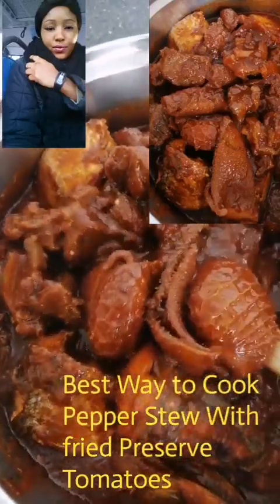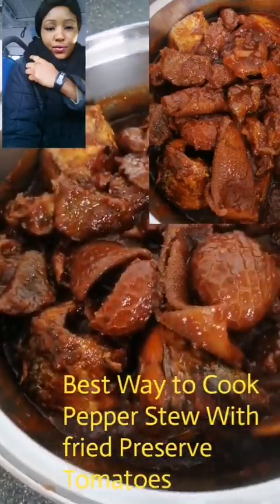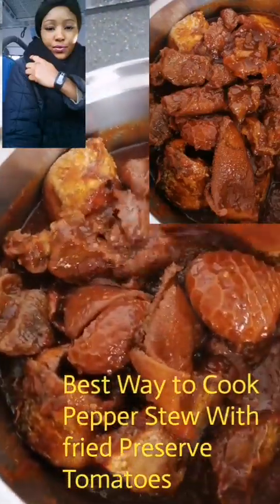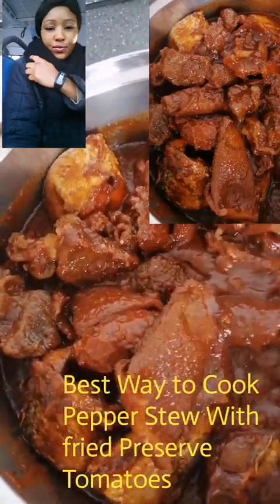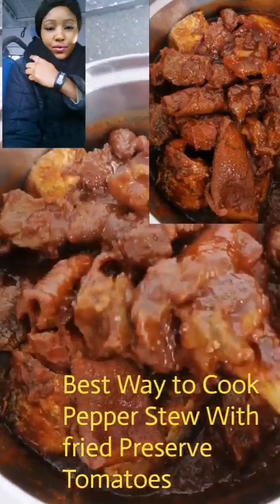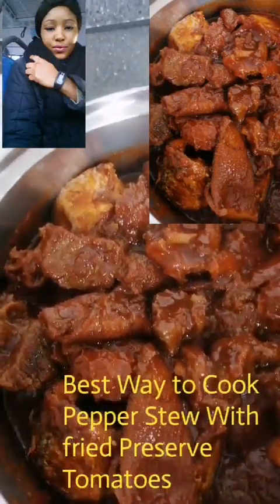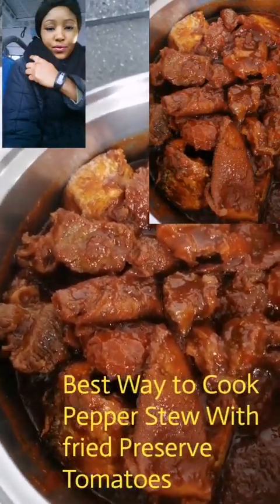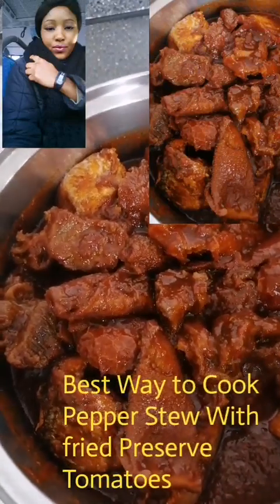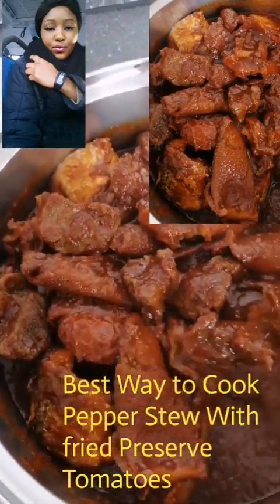See how I use my fried tomatoes to prepare pepper stew. This is called pepper stew. I use my preserved fried tomatoes to make this. If you haven't watched the video about frying the tomatoes, you can scroll down through my videos to find it — it shows how to fry tomatoes.